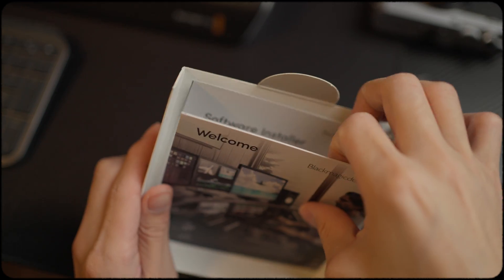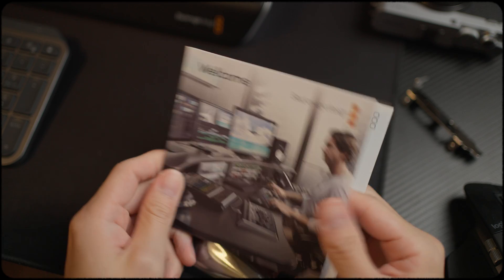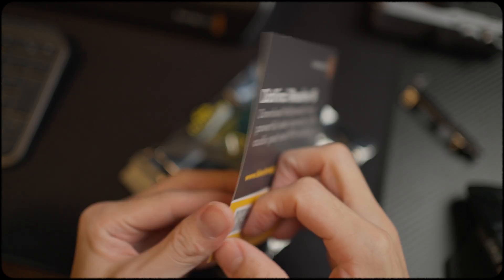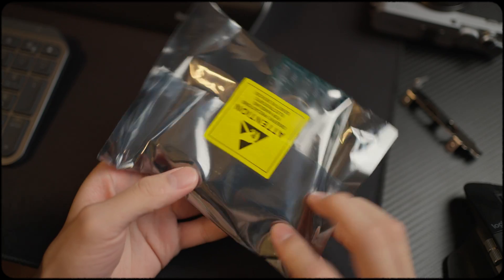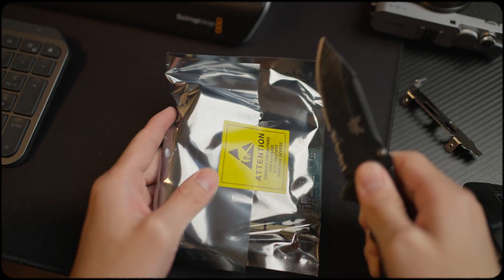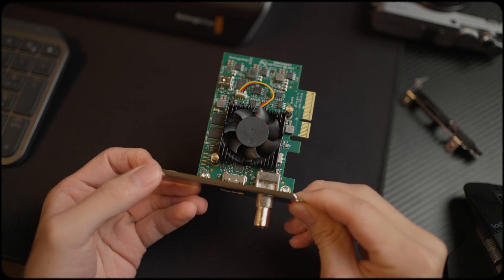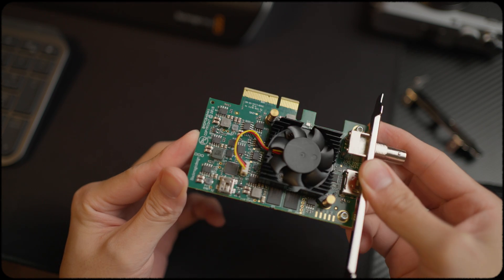First, let's go through the cards. There's a welcome card. Sadly, there's no free software that comes with this Decklink card — you can download the Decklink software from their website. And I get stickers as well. There's also a card to download DaVinci software, but sadly no license. Now let's unwrap the card. This is the Decklink Mini Monitor 4K card. There's a fan. There's an HDMI out and also an SDI out port, and then I'm going to insert this into my PC.